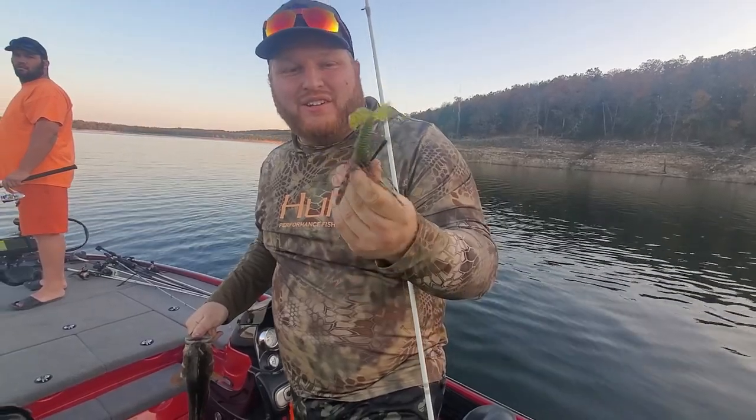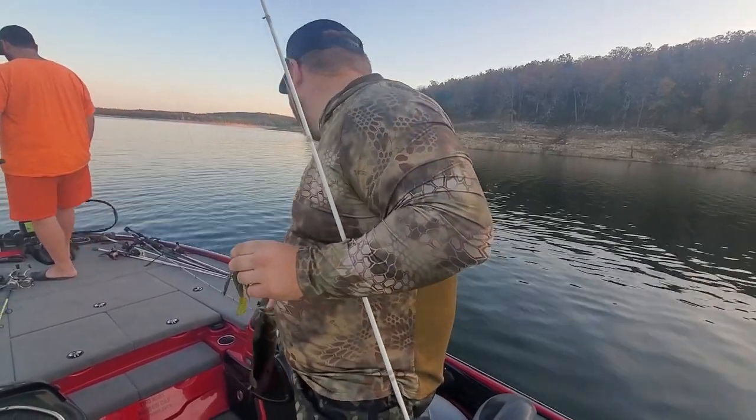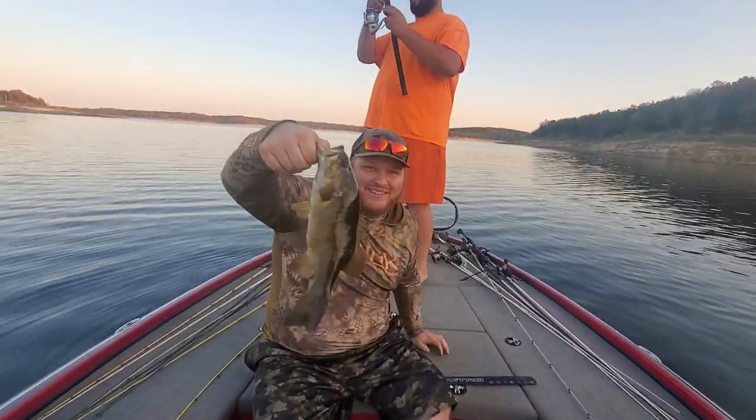Watermelon color, Strike King. This is their Rage Tail twin tail grub. We're in about 16 feet of water, cast into about 10 feet of water. Caught another smallie — chain special smallie. We're getting there.